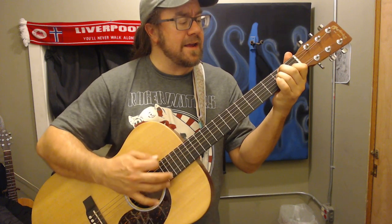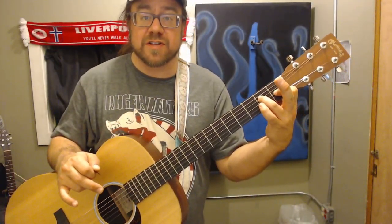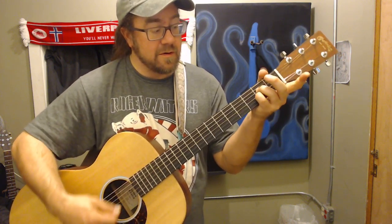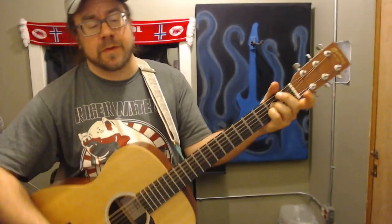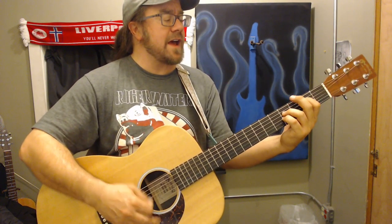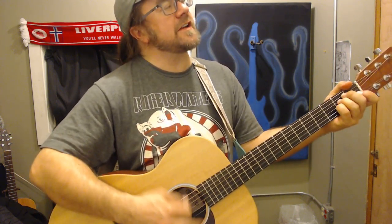The chords go in a little pattern. Now check out how I do this — I'm going to leave my first finger here on the G string when I switch to A. I'm also going to leave my third finger, just take this one off and put this one on. Then I'm going to go through the pattern.